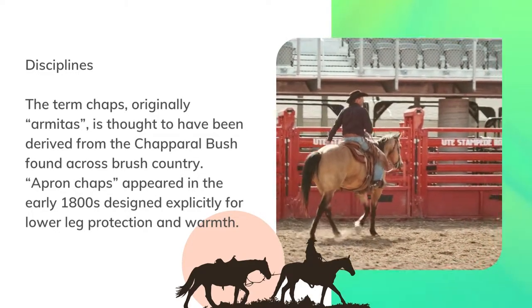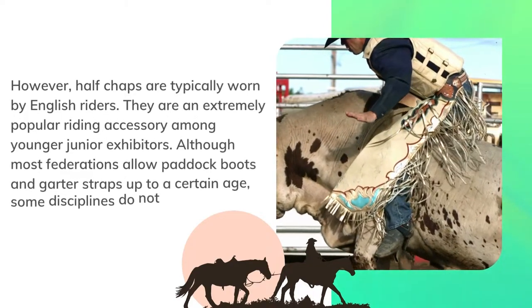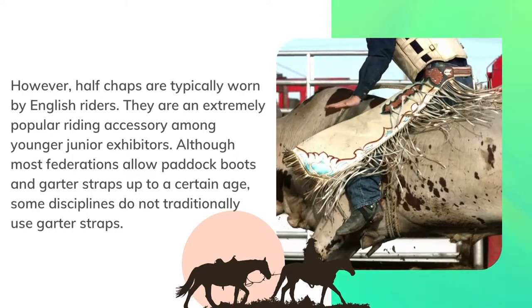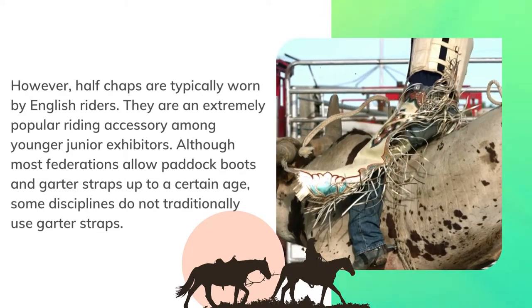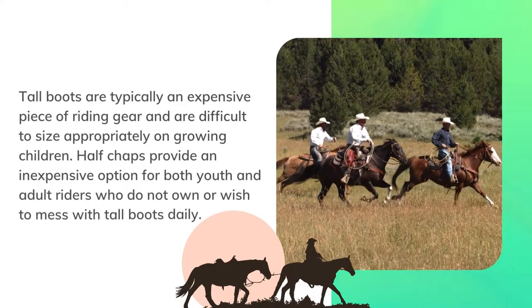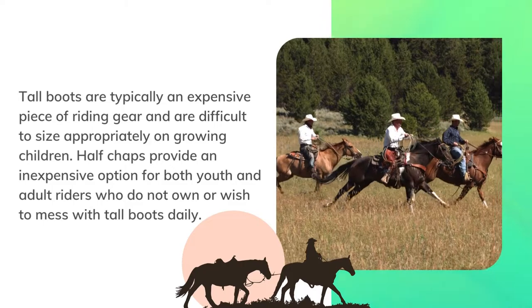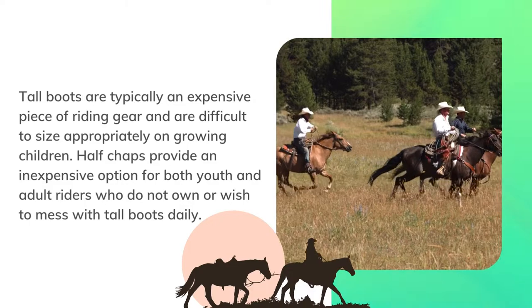Apron chaps appeared in the early 1800s, designed explicitly for lower leg protection and warmth. However, half chaps are typically worn by English riders and are an extremely popular riding accessory among younger junior exhibitors. Although most federations allow paddock boots and garter straps up to a certain age, some disciplines do not traditionally use garter straps. Tall boots are typically an expensive piece of riding gear and are difficult to size appropriately on growing children. Half chaps provide an inexpensive option for both youth and adult riders who do not own or wish to deal with tall boots daily.